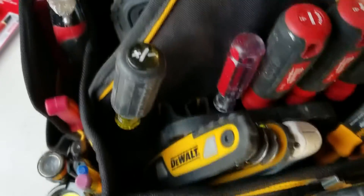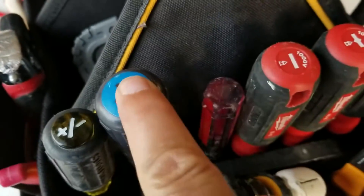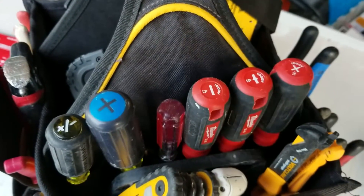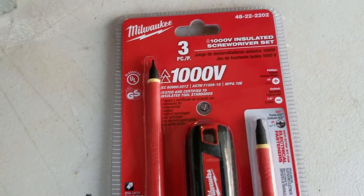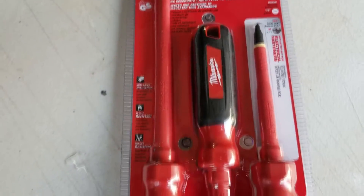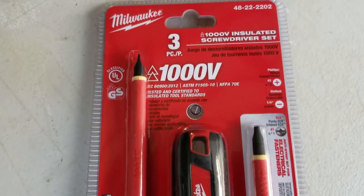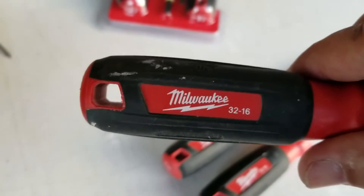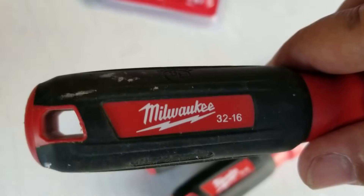It's always convenient when your drivers are marked so you don't have to guess which one it is. These screwdrivers have dual layers of insulation, they're flame resistant, and they're impact resistant too. I've dropped them hundreds of times and they simply don't break — they're not cheap flexible plastic, they're really tough. They also come with lanyard holes so you can hang them on hooks or off anything.